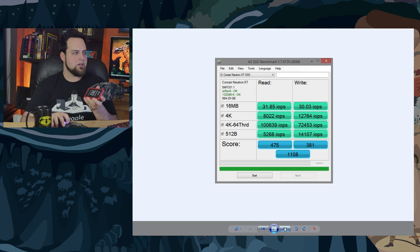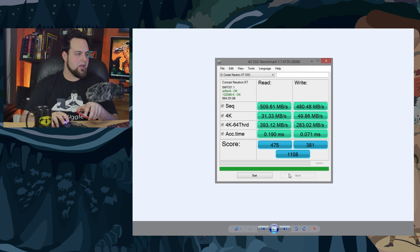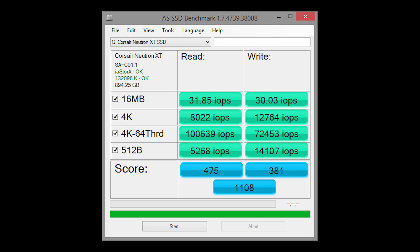We also tried the AS SSD benchmark. I like that one because it does not use compressed data, so it's a little bit different story — possibly more indicative of what you'll actually experience in the computer. There's your 4K result. Looking at the IOPS, we're just over 100,000 IOPS. The read was a little lower — I ran the test a couple of times and kept getting the same result. The random writes were about 15,000 IOPS lower than their advertised figures, but my random reads were the same.